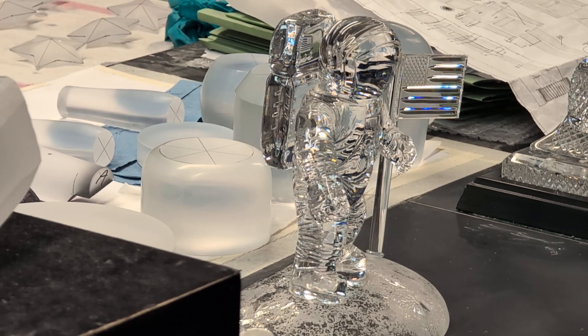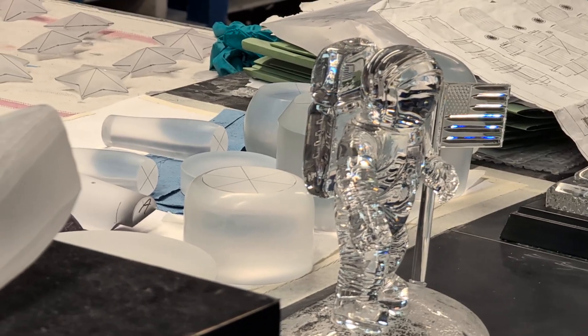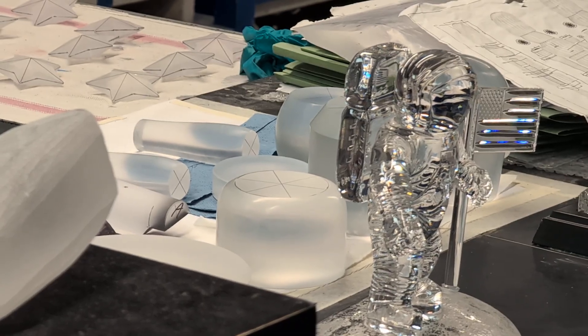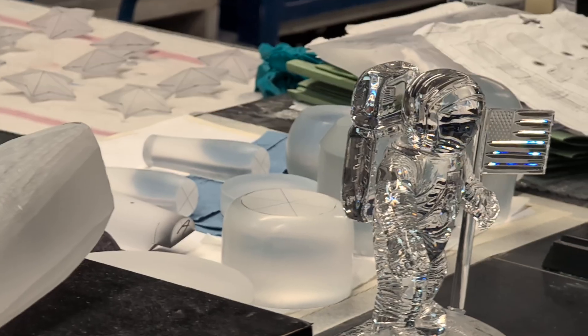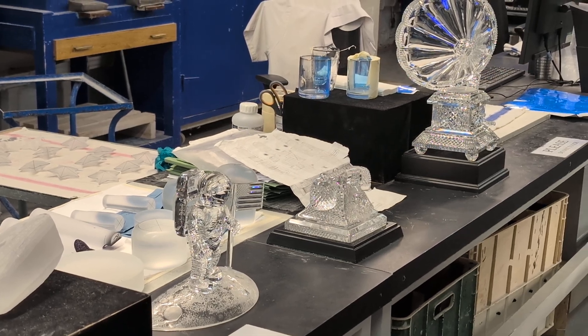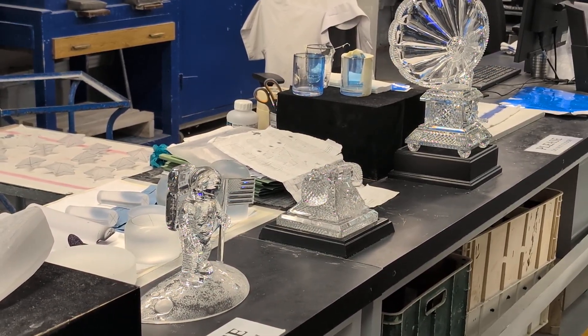The way that they put them together is they use a Loctite glue. They'll apply the glue to the crystal and put it underneath a UV light. It'll take about 60 seconds for the glue to activate. Once it's activated, it's stronger than any other bond. The point of respect about how strong the bond is — the crystal itself will break before the glue will. It will never age, it will never yellow, and it's completely see-through. So it's perfect for figure making.